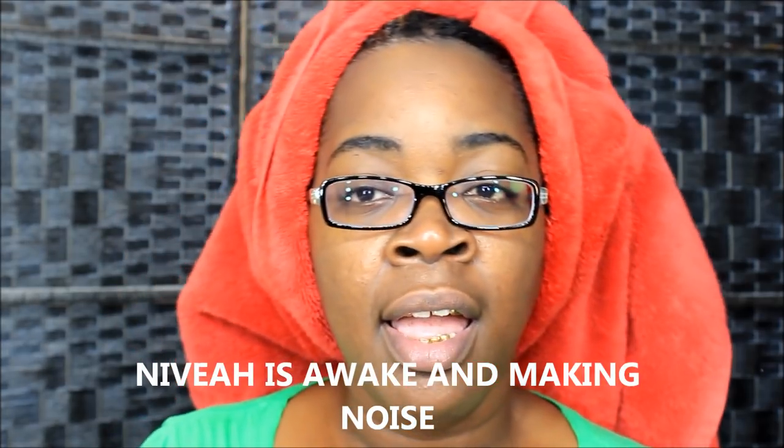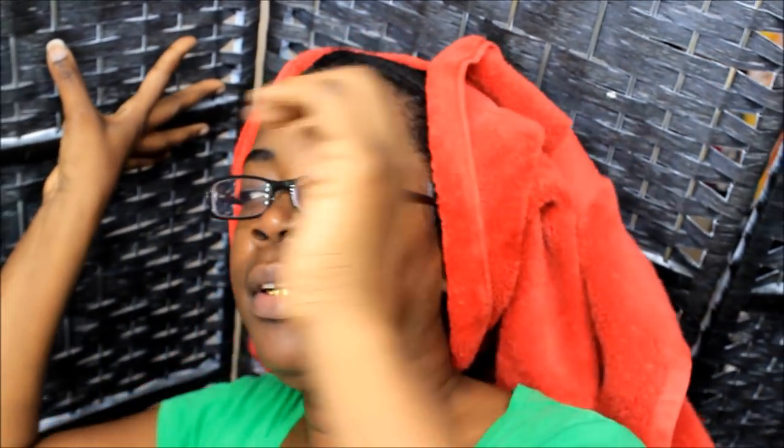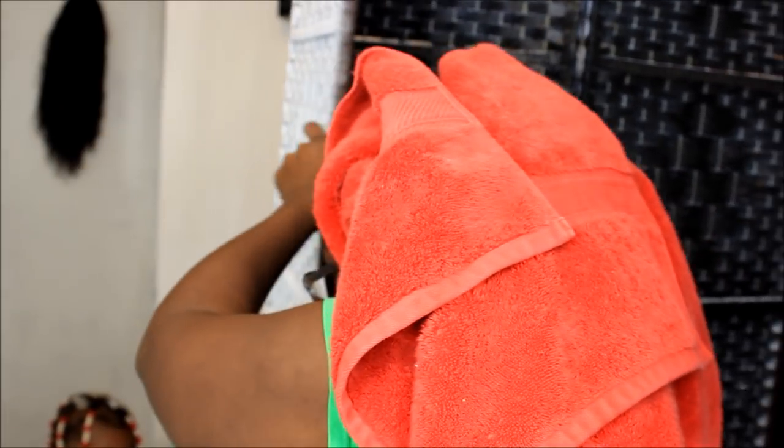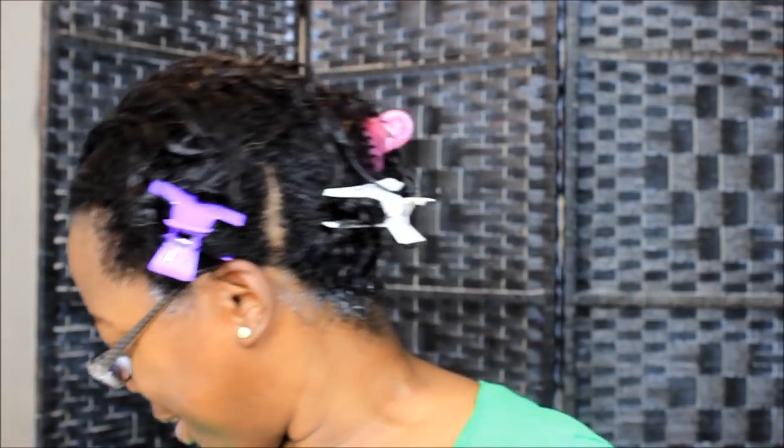After washing my hair — all I did was rinse it out — I don't like the feel of it as far as rinsing it out. Hold on, Nivia's trying to come in here. But yeah, I don't like the feel of it.